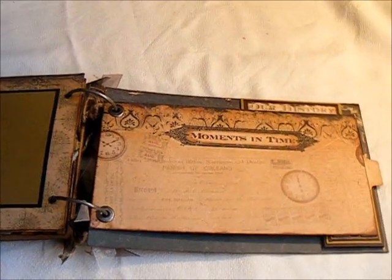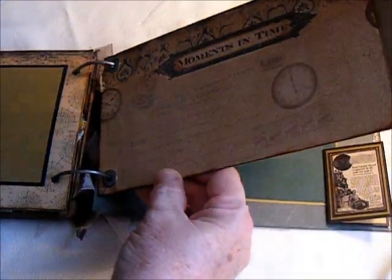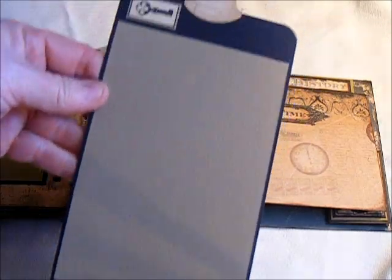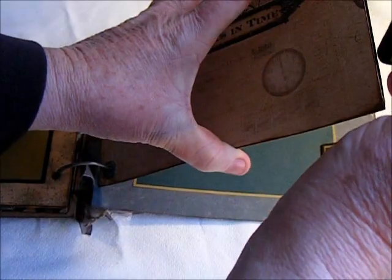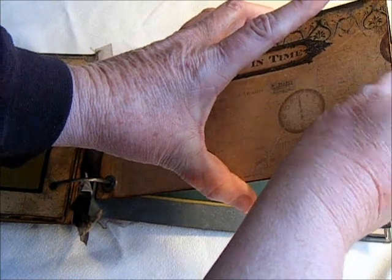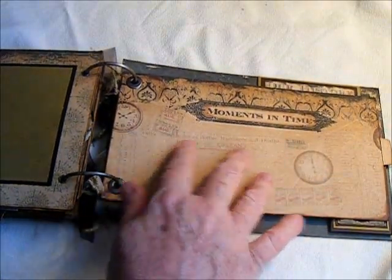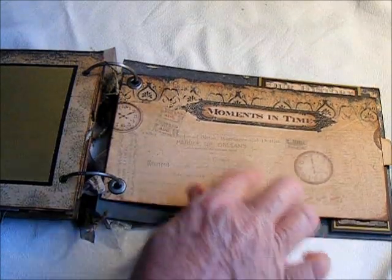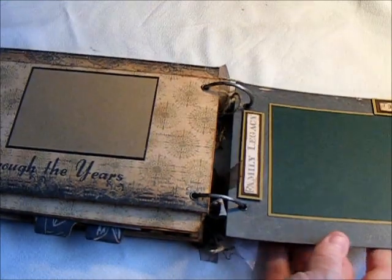Here is another one of the number 12 envelopes that's been cut down so that it would fit. And then here is another two 4x6 photo mats there. And then I just left this plain, either for maybe a couple of pictures or even just some journaling — it's light enough that you could just journal on the paper.